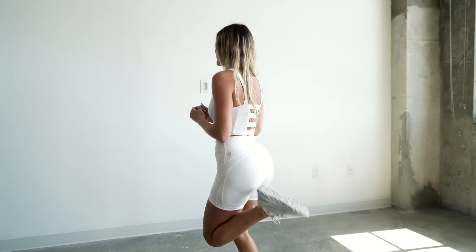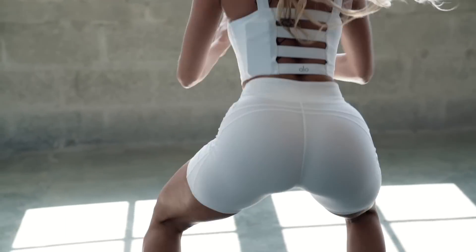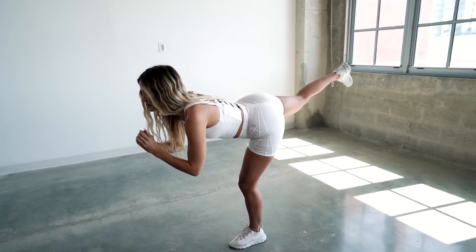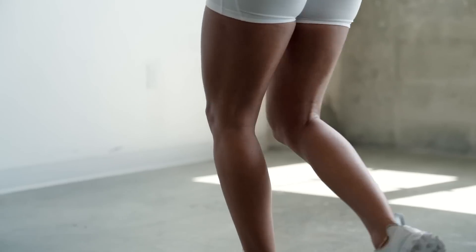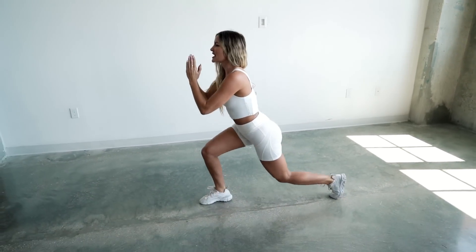As most lower body exercises burn more calories and build more muscle. The lower body workout I have for you guys today is going to be made up of eight exercises, specifically designed to develop strong and powerful legs. That means 45 seconds for each exercise and 15 seconds rest in between. And if you train like this, you'll continue to burn calories up to 24 hours after this workout.